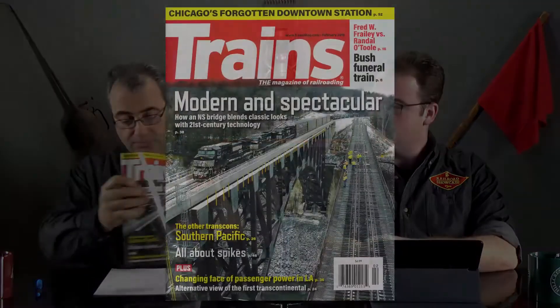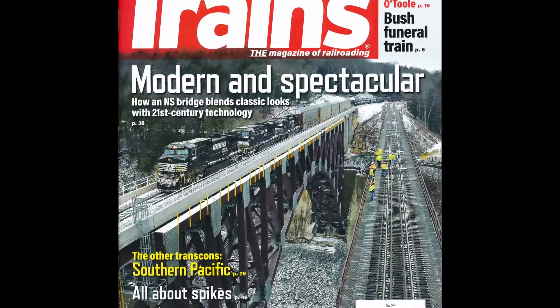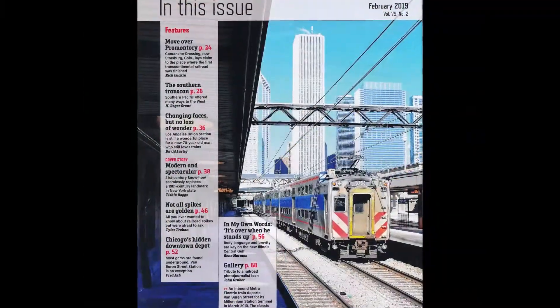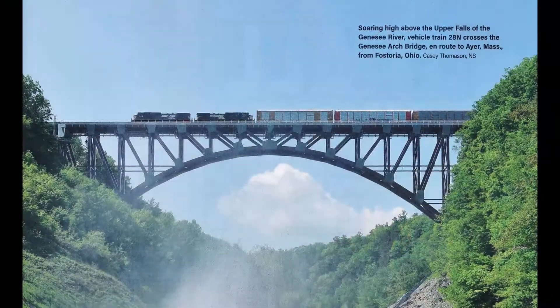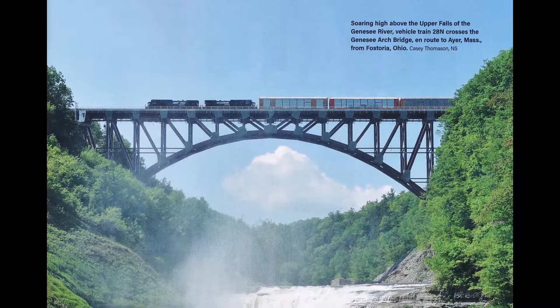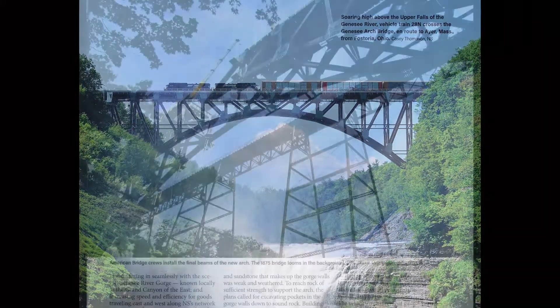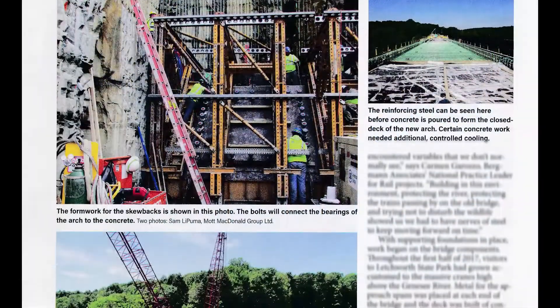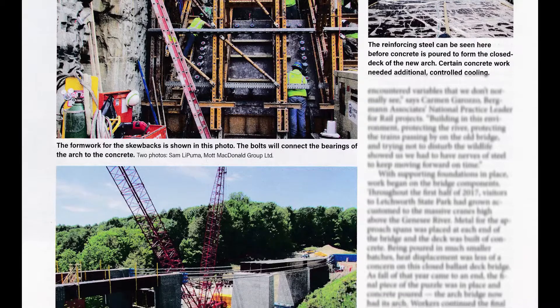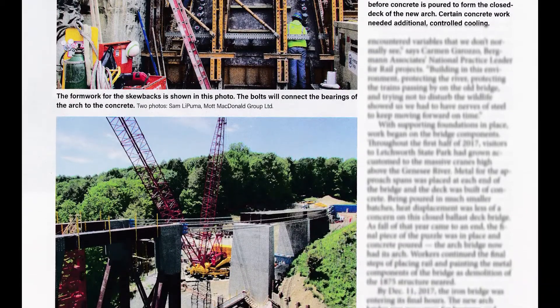The next thing I want to talk about is the February issue of Trains Magazine. As always, Kalmbach puts out a superb publication, and when I grow up I want to be just like Jim Ryn. This issue has an interesting article on spike technology and a couple of great pieces on the histories of various transcontinental routes. But what I was most excited to see was the cover article by my longtime Facebook friend Tisha Boggs. She wrote about the construction of the new bridge over the Genesee River in New York State, thoroughly covering the history of the 1875 Iron Bridge and the engineering and logistical challenges of the new construction. She made so many trips up to New York that she probably drove over 4,000 miles getting ready to put this article together.